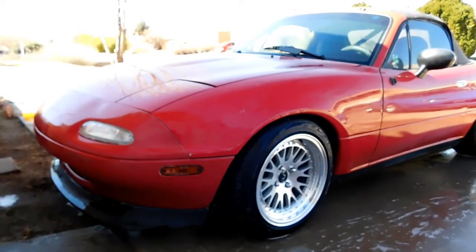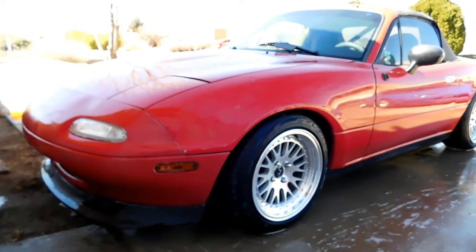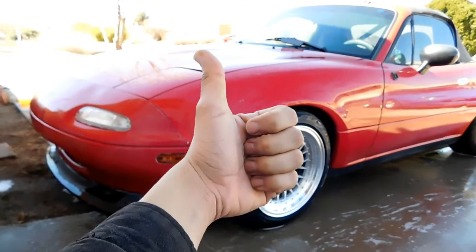Alright, so that's pretty much going to be it. Like I said, we're just kind of testing that thing out. Go pick one up at Walmart — I'd recommend it. I'd give it a thumbs up.